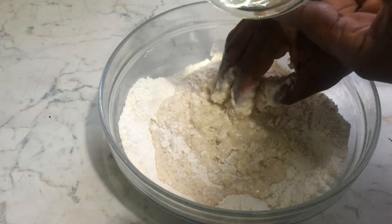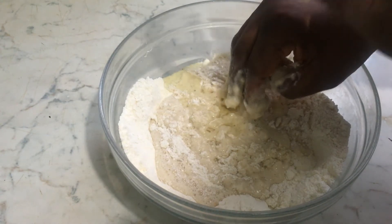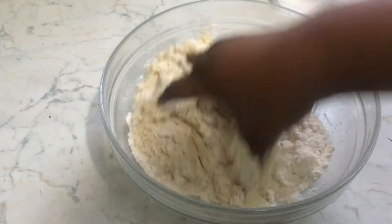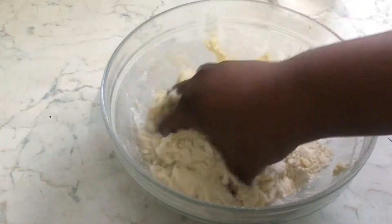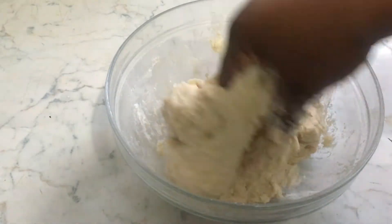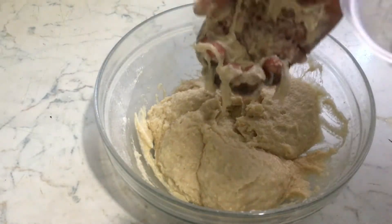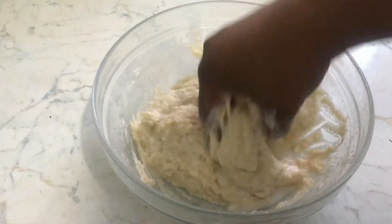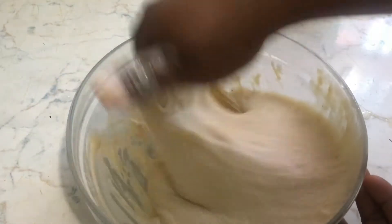I am adding a tablespoon of sunflower oil. I love adding the oil into my Togbe because it gives it a nice texture. We will mix it all together and add a little bit of warm water. And this is the consistency I want — have you seen? So nice.